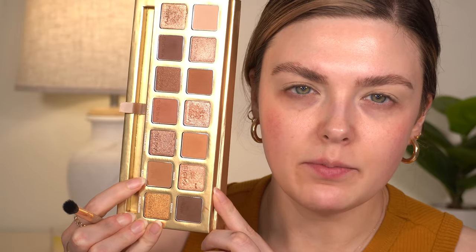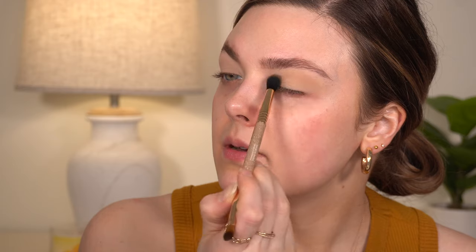I'm first going to go into the cream in the palette, which is called Days, and we're going to put this all over the eye. Next, I'm going to go into this light brown down here called Basque, and I'm actually going to use the brush that comes with this palette — the E38, the diffused crease brush. And I'm going to put this above my crease as my main transition shade.